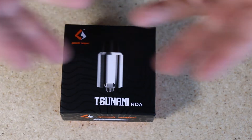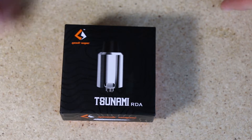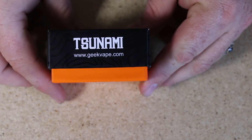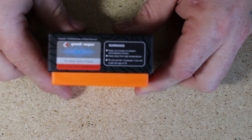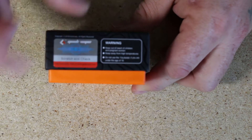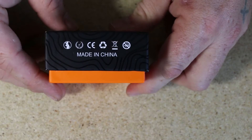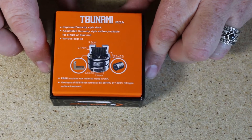Alright, up close look at the new Tsunami RDA by Geek Vapes. Packaging is great — the front has a picture of your atomizer, the Geek Vape symbol on the side, their website. There's a Tsunami scratch-and-sniff sticker so you can check if yours is authentic, some warnings to keep it out of reach of children. Made in China, and on the back it gives you a picture of the deck.